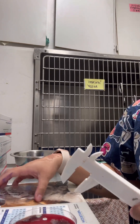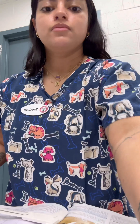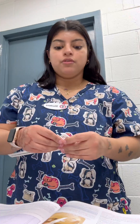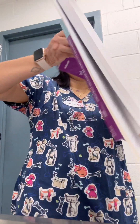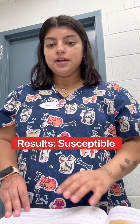Now that I have those measurements, I'm going to write my results onto my chart. We measured the complete width of the sample around the antibiotic disc. The measurements that we got for the two samples that had growth on them were 18 millimeters and 24 millimeters. I compared that with the chart in my textbook, and I can see that my results were susceptible to this antibiotic.